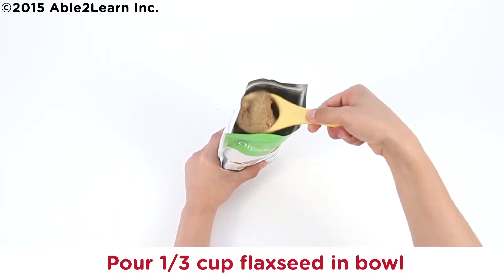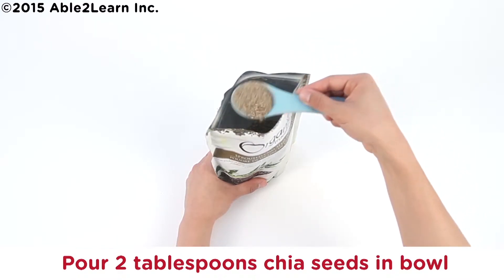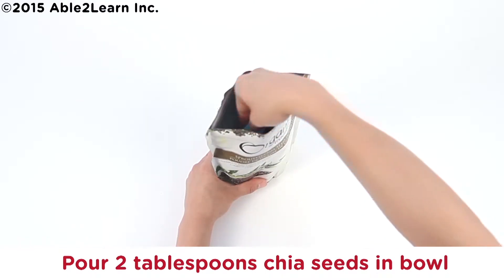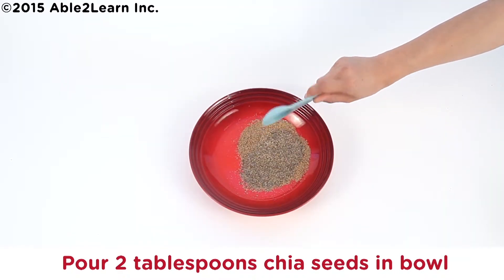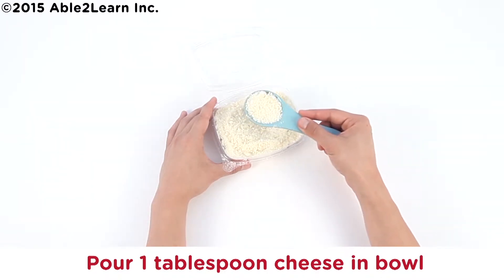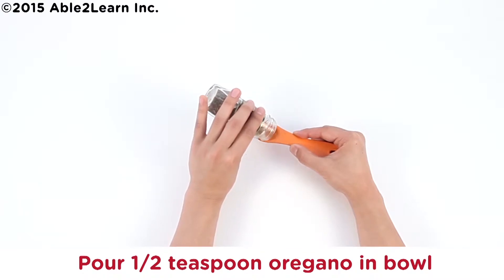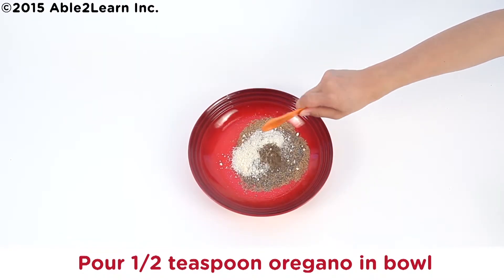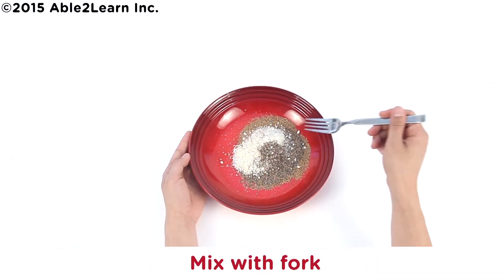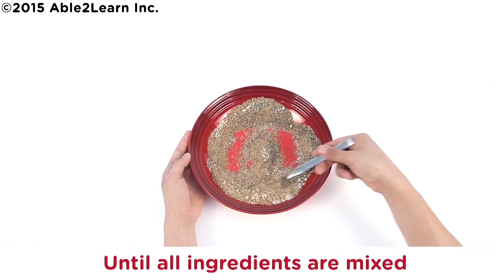Pour one-third cup flaxseed in bowl. Pour two tablespoons chia seeds in bowl. Wash and dry one measuring tablespoon. Pour one tablespoon cheese in bowl. Pour half teaspoon oregano in bowl. Twist salt two times in bowl. Mix with fork until ingredients are all mixed.